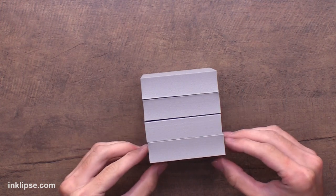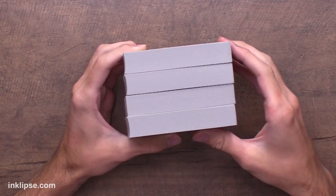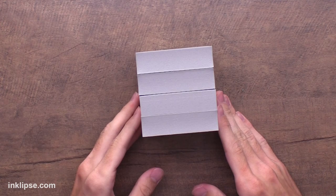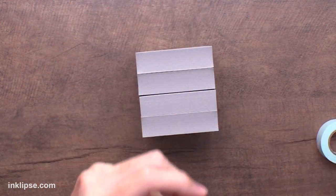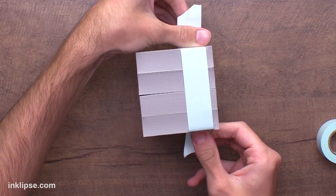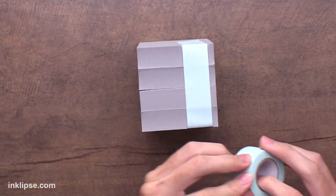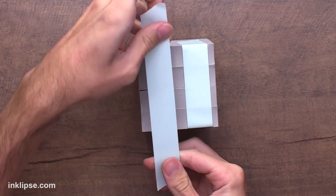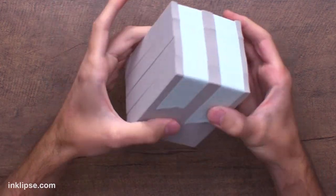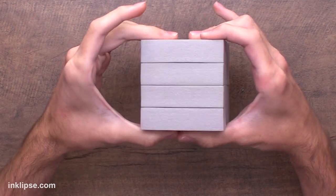I'm going to take these and start off by standing them on my surface. I'll use this section for stamping, but of course you could do it the opposite way and use the sides too. I'm going to line them up in order, making sure everything is even. Then I'll take a little bit of mint tape and tape them down tightly, pulling a bit to make sure they're all nice and taut. I'll do the same thing on the other side — grab a large piece of mint tape and tape it down, keeping everything tight so those four pieces are held together.